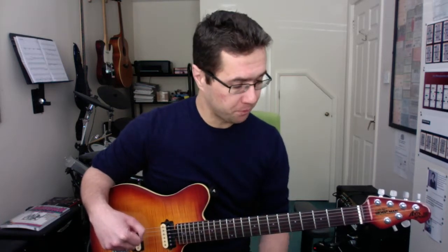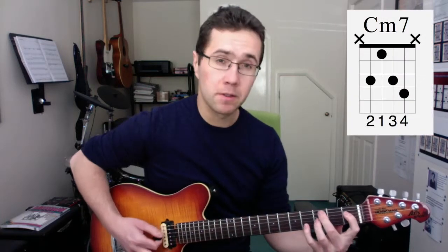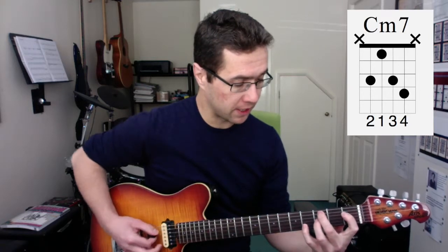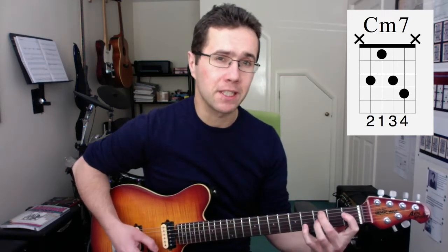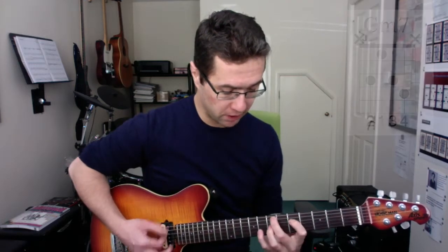If you look at the pictures on the blog, these can be found at jsmusicschool.co.uk — they'll also pop up on your screen. So the C shape: middle finger, 3rd fret, A string. This actually has no 5th in it, but it doesn't matter — it's a really nice chord. This one can be moved up, and that's C minor 7.